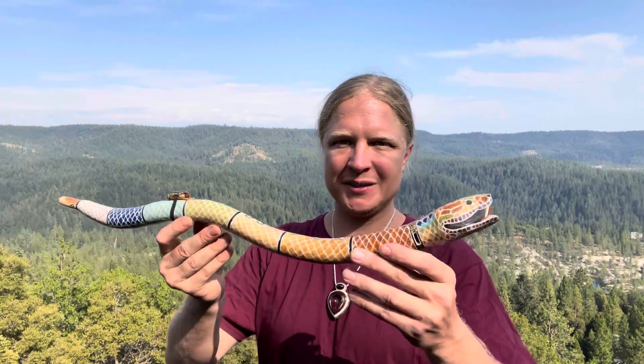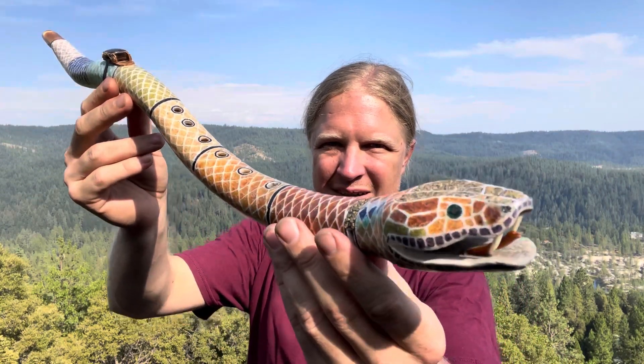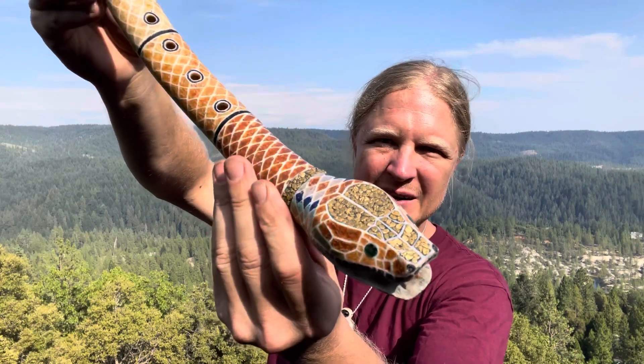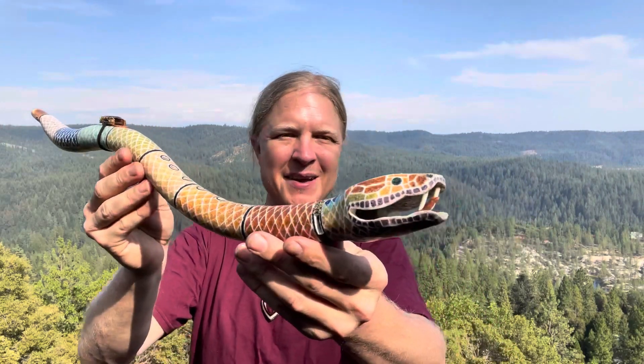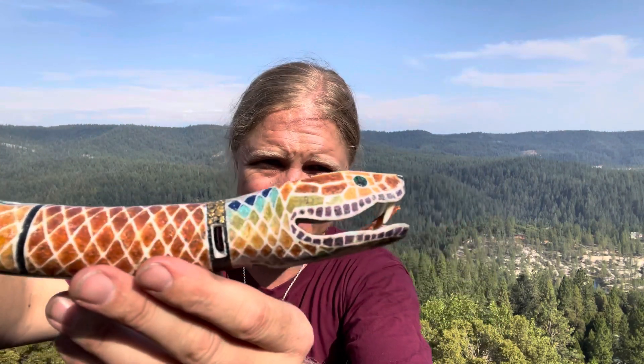Daniel Hansen of Root Flute here with the Rainbow Serpent. This is an elk antler base, naturally shed antler, half ounce of gold here. This is definitely one of my favorite creations. Let's see if we can get the eyes going there.